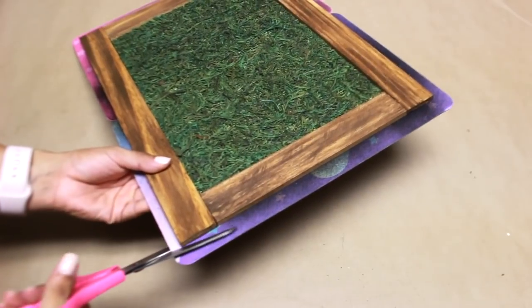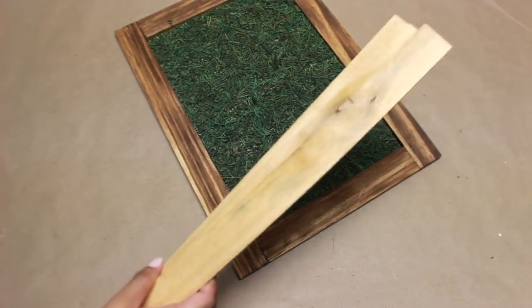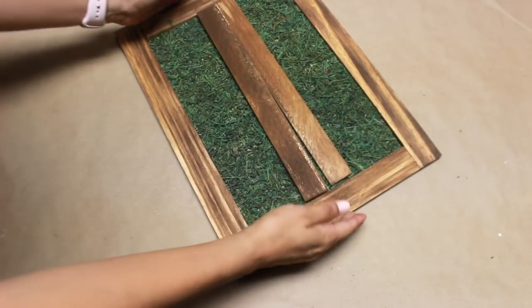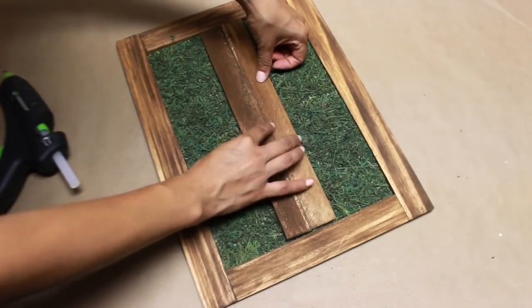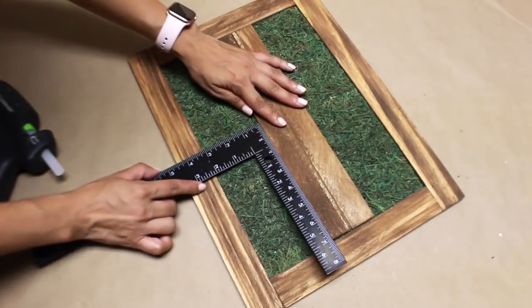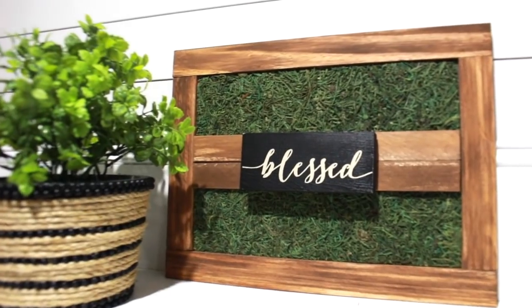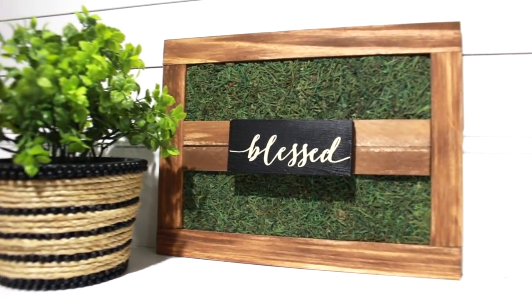I'm cutting off the excess with my scissors. Then I'm going to show you what I decided to do last minute to the sign, which is completely optional. I'm using wooden shims from a huge pack at Home Depot — over 30 or 40 pieces for under $5. I sanded it down really good, cut it to size so it sits nicely in the middle, and hot glued it down. After that, I added this little Hobby Lobby sign that says 'blessed.' There are so many options you can add — a white floral wreath, a different sign, or you don't even have to add the wooden pieces in the center if you want a different look.